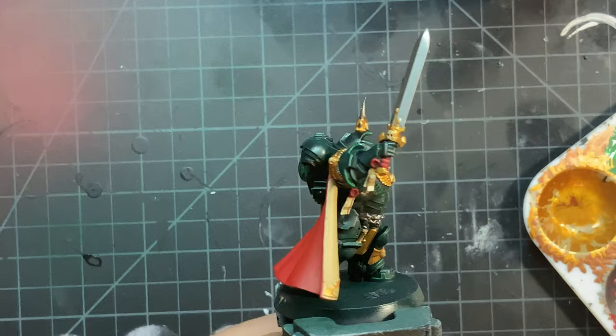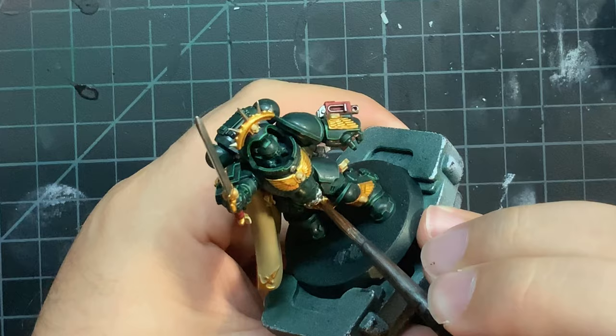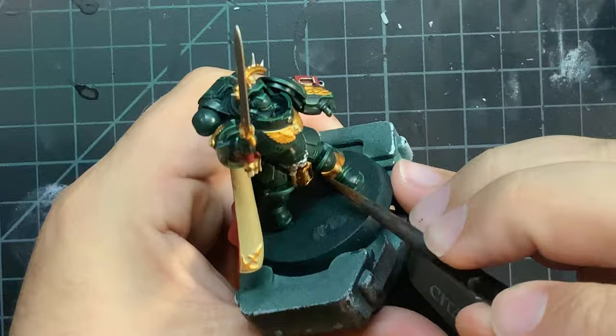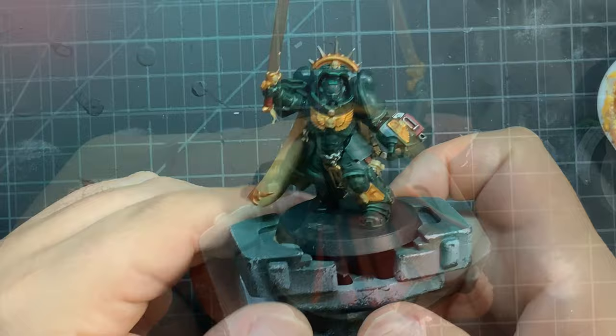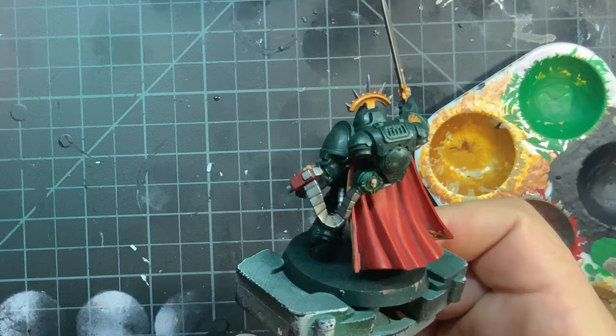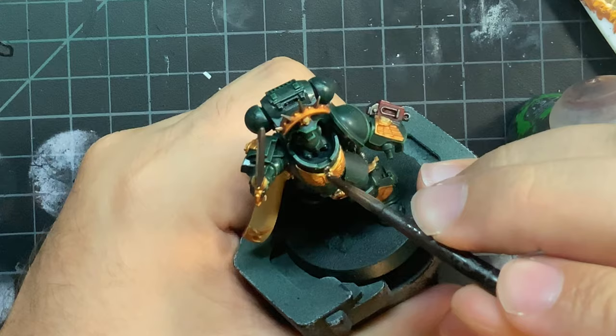With all the colors blocked in now, there's only some minor washes to do and highlights. On the washes, I went with Reikland Fleshshade on all of the gold pieces, then Nuln Oil on all of the silver pieces, and the last wash is Agrax Earthshade on the little skulls.